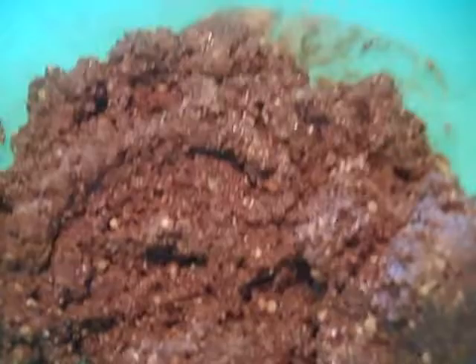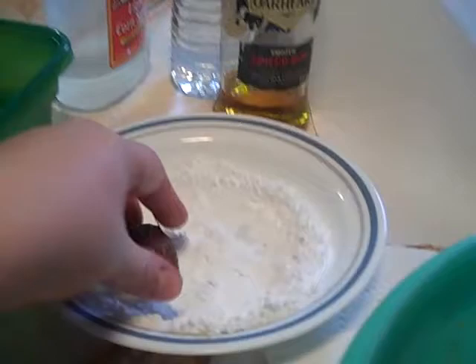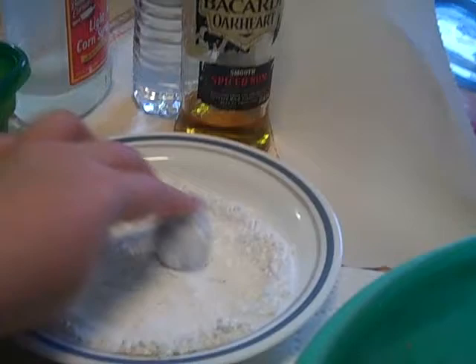I suggest spraying your hands because this stuff is sticky. Now I'm going to roll them into little balls. I just do this with one hand, do a little ball. You want to really coat it in powdered sugar, then just put it in the container.